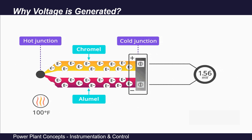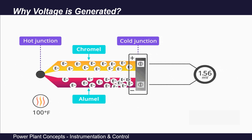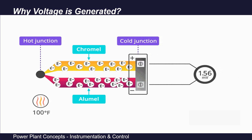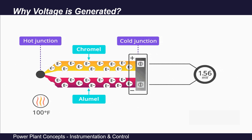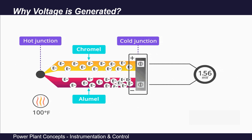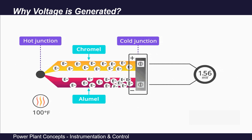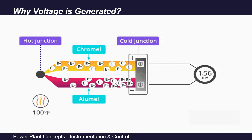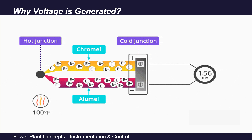Since electrons are negatively charged particles, the metal where more electrons are piled up becomes more negatively charged. As shown in this figure, the flow of electrons in alumel is faster than in chromel. Therefore, at the cold junction, more electrons are gathered at the alumel end than at the chromel end. Thus, alumel has a negative potential compared to chromel, and chromel has a positive potential compared to alumel. This potential difference is measured through a voltmeter and calibrated to give the hot end temperature reading.